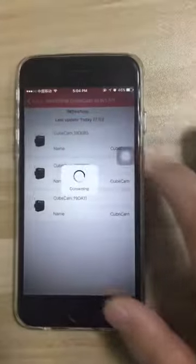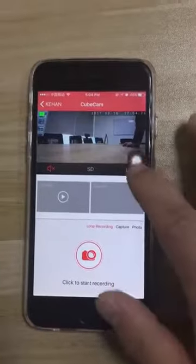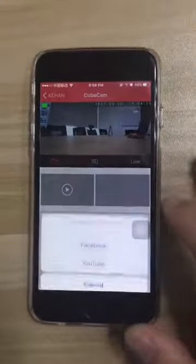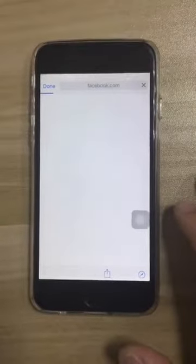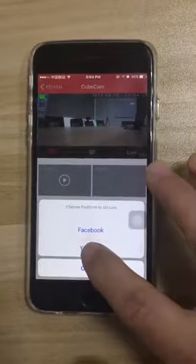It's ok. Now go live on Facebook, and then live on YouTube.